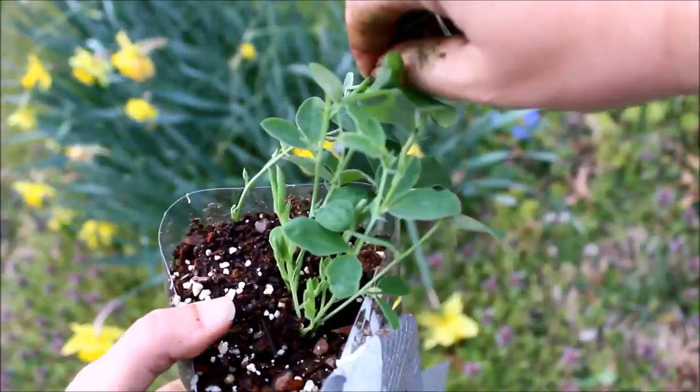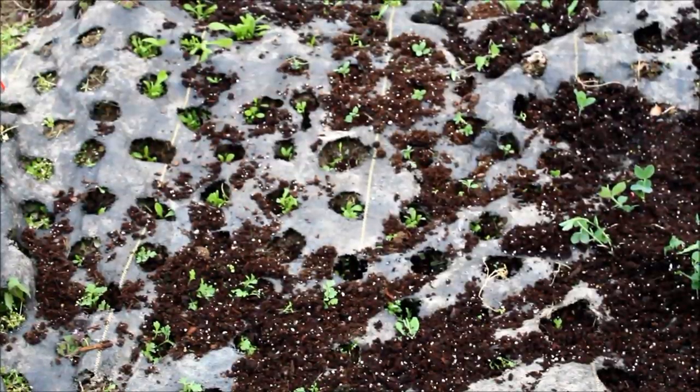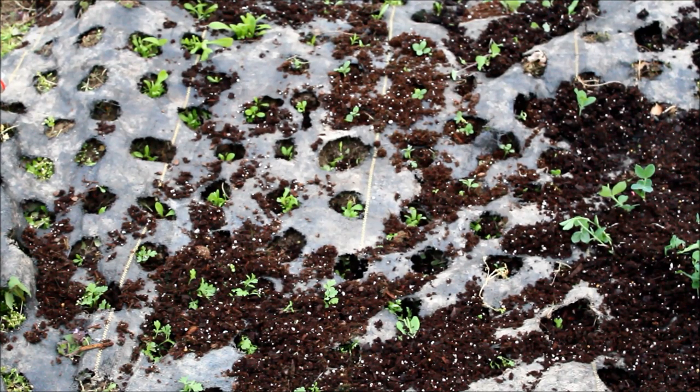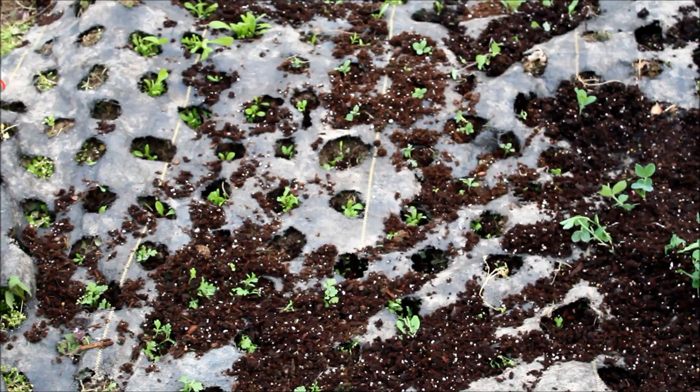The key to winter sowing sweet peas: do not pre-soak them or they will rot — learned that the hard way. Anyway, I messily planted this bed and I'm just going to hope for the best. I'm sure everything will do fine. It was just one of those things — I tried to do too much, I can only blame myself. That's it — bye guys, I'll talk to y'all later.